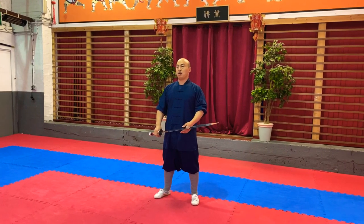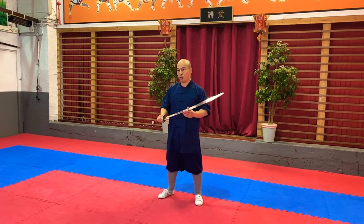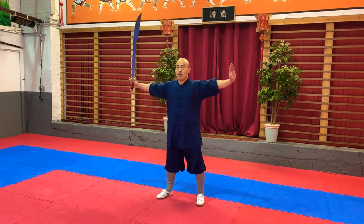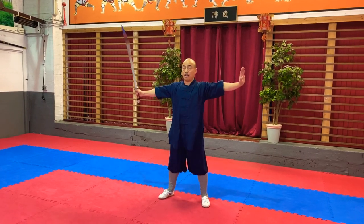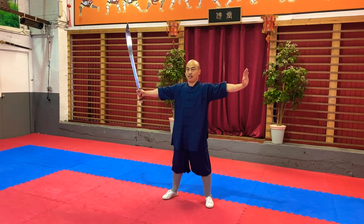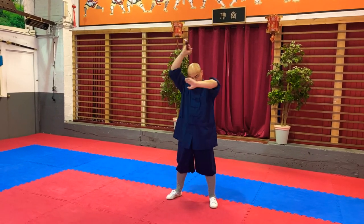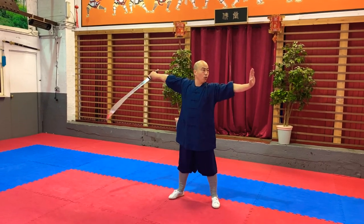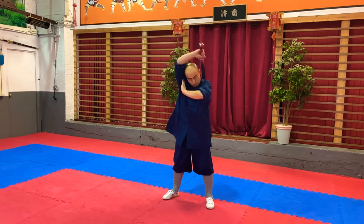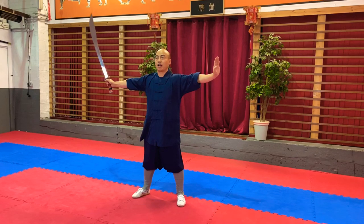So next one is called 过脑 — wrapping around your head with a broadsword. It's pretty simple as well. 缠头 goes this way; 过脑 is just the opposite direction. So from your sword like this — one, one, two, then up. One, up. Two, up. Three, up.